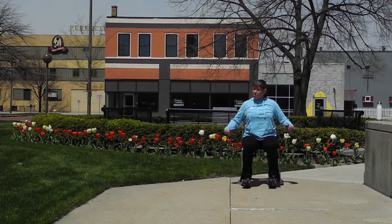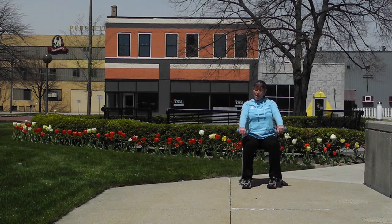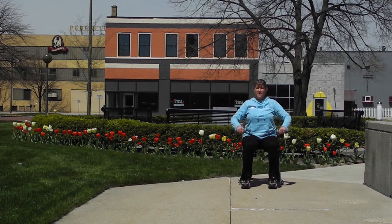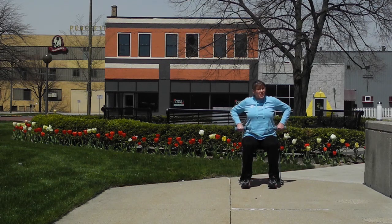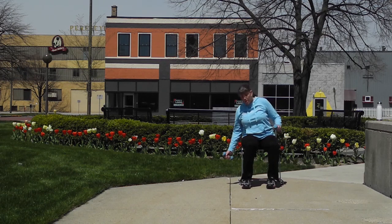Now from here we're going to reach forward with our palms under, reach towards our knees, and draw the elbows back — drawing the fists or hands to the hips. Forward and back, forward and pull back. Great job. Forward and back, two more, and our last one. Awesome job, release those arms down.